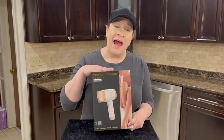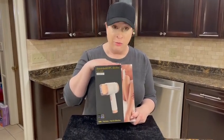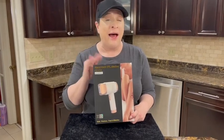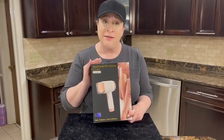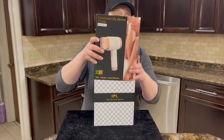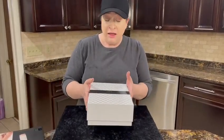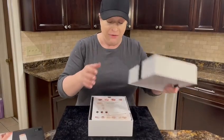Hi guys, I am here with this fabulous IPL laser hair removal wand. This is great for the whole body — neck, arms, chin, legs, whatever you have.